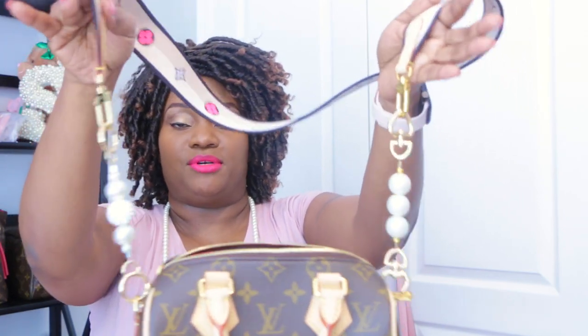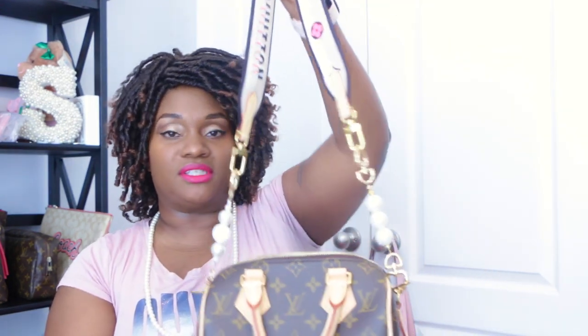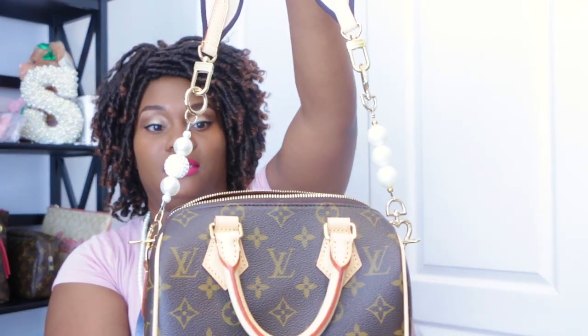Ideally you'd want matching purse extenders of equal length so it doesn't look lopsided — these two aren't the same, but on the body no one will notice. Both have a pearl detail. I also like that I can use this strap on other bags; it'll look great on my Damier Azur Pochette Accessoire to give it a little monogram flair.